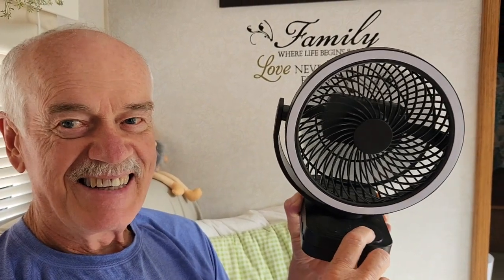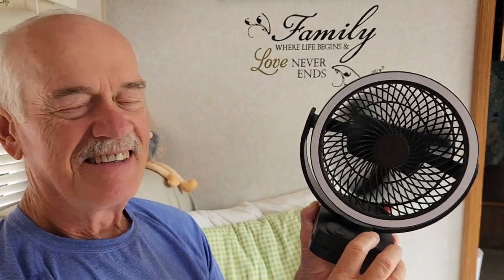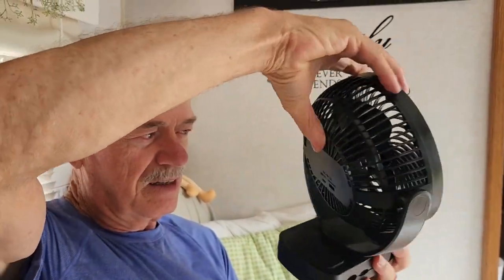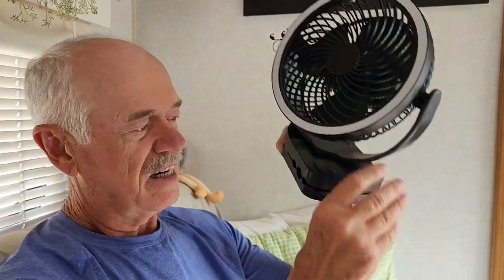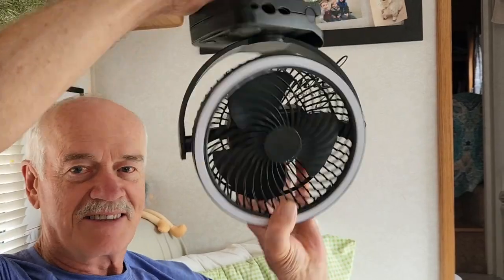The timer gives you a set amount of time and it shuts off automatically. And the airflow — you can really feel that, it feels good! When we did the ones that took D batteries, you couldn't even get a breeze. You can face it any way you want, clip it to things, even hang it upside down and use different angles.